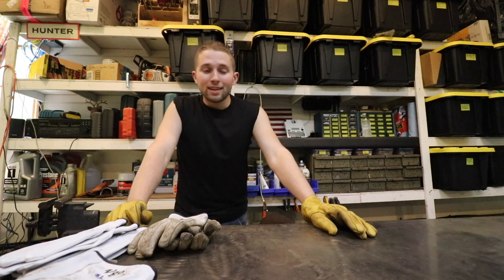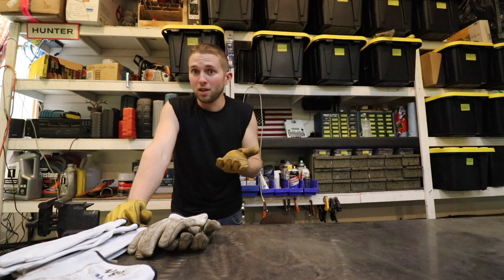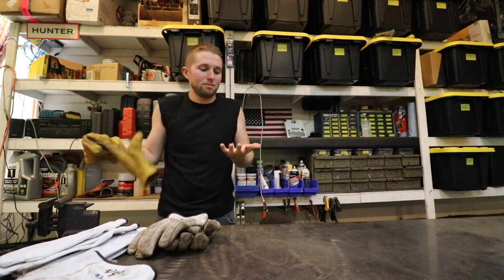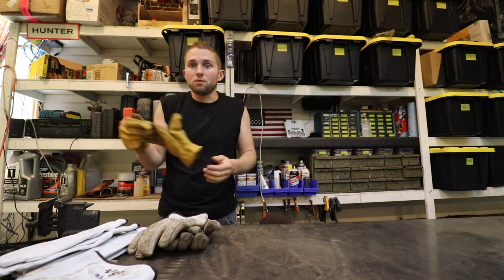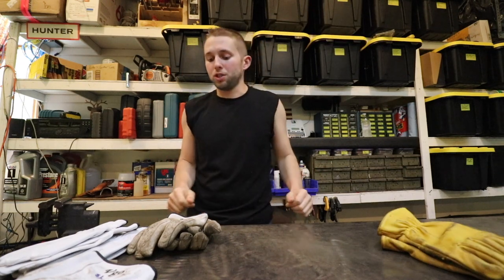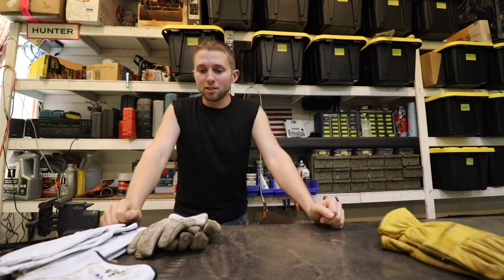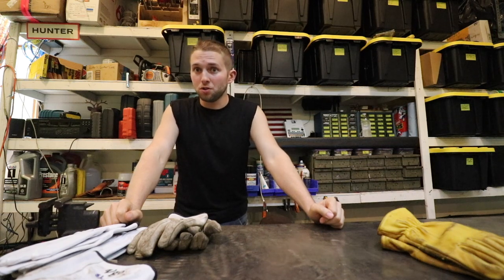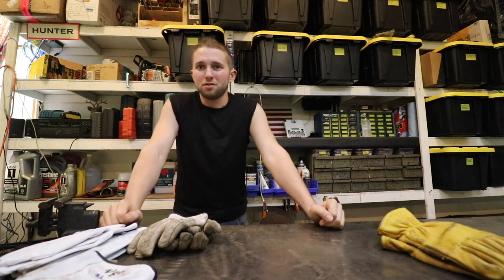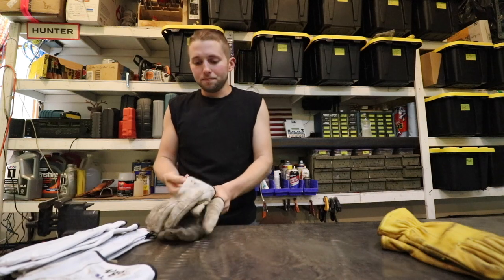One more minor thing I never liked about the Wells Lamont gloves: they're dyed yellow, so at the end of the day — especially with a new pair — if my hands got a little sweaty and I pulled them out, my hands would turn yellow from the dye. I found a better solution. About six months ago I found these VGO gloves on Amazon — white gloves. I thought, maybe they're a little different, let me give them a try. I love these gloves so far.